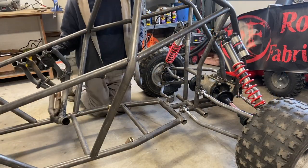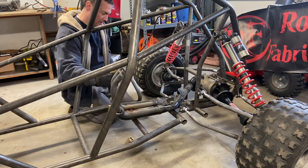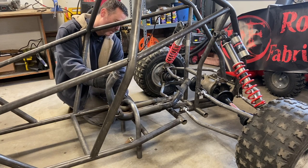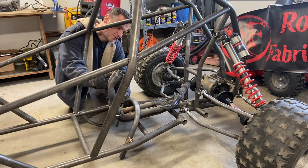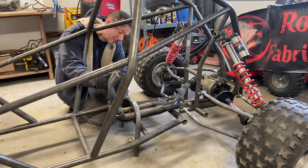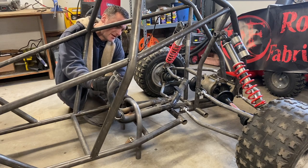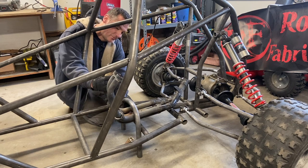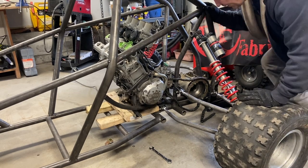I've got the crossmember tacked in. What you want to keep in mind here is the clearance for your exhaust. For C41, the exhaust is going to go through this area and the engine is going to be mounted on top, so you'll put the exhaust on after you mount the engine. That's not really a big deal — just make sure you have enough space and height for it.